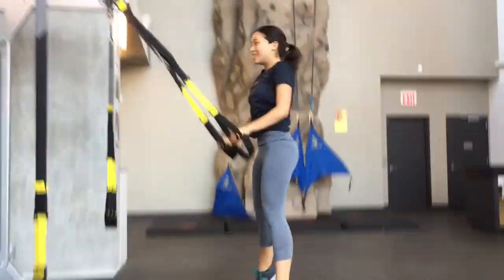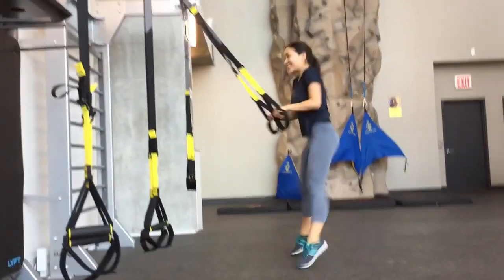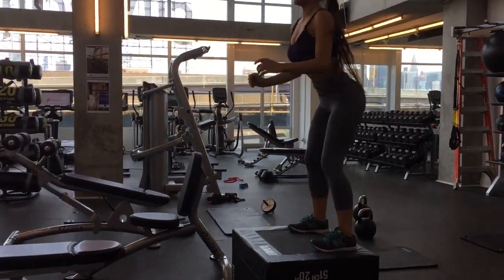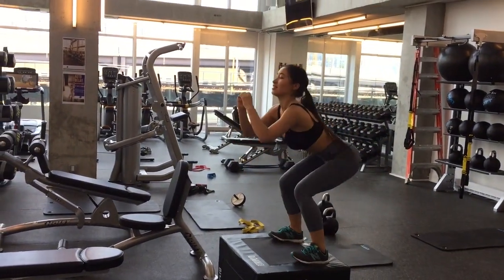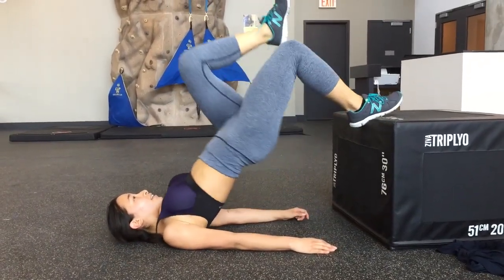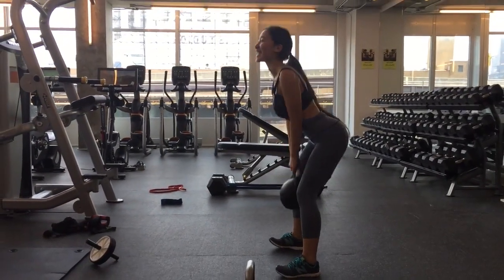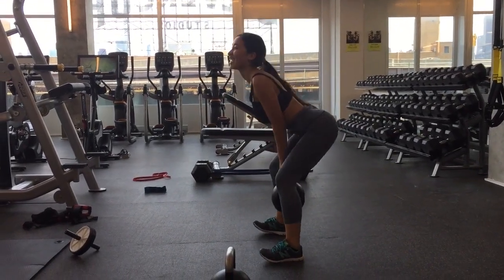These are squats with a TRX band. Leaning back on it makes your butt do most of the work, and your quads aren't really working too hard. And then I did some squats onto this little block thing. You always want to squeeze at the top whenever you're doing any kind of squat to really get the full motion in. You want to keep your weight on your heels, squeeze at the top, put your butt back first, and then drop the weight down. Super fun stuff here.